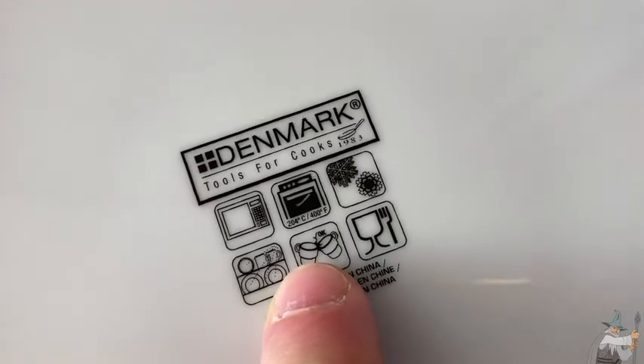Super crazy, right? Also, these are supposed to be chip resistant. Now obviously you shouldn't drop them on the floor — bad idea — but they're meant to last. Really, really good quality.